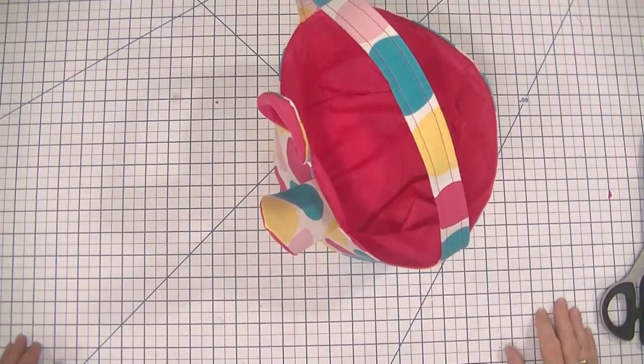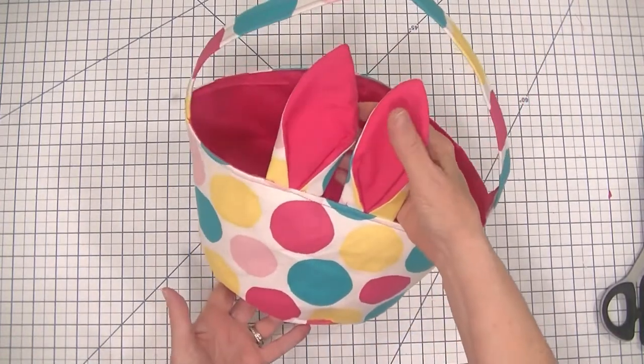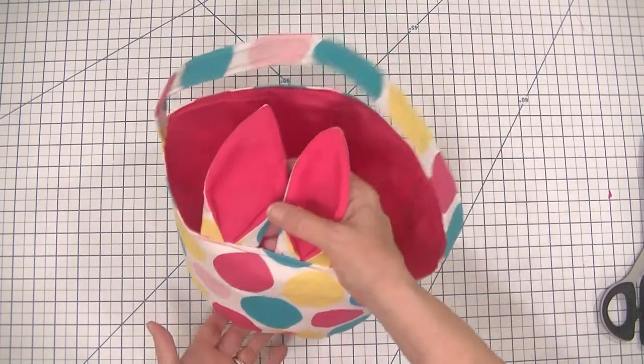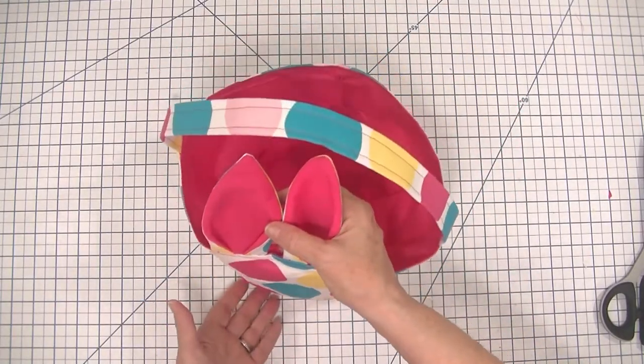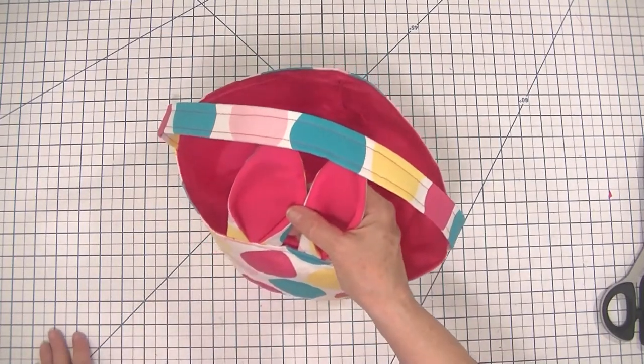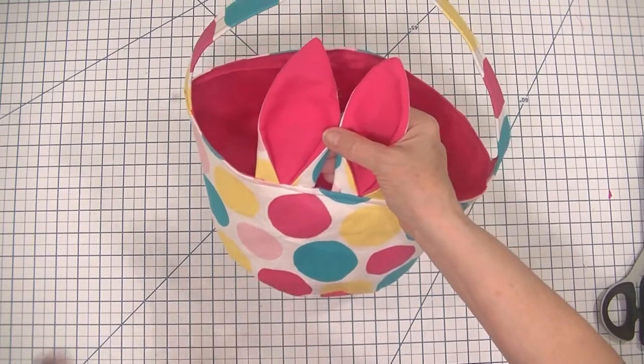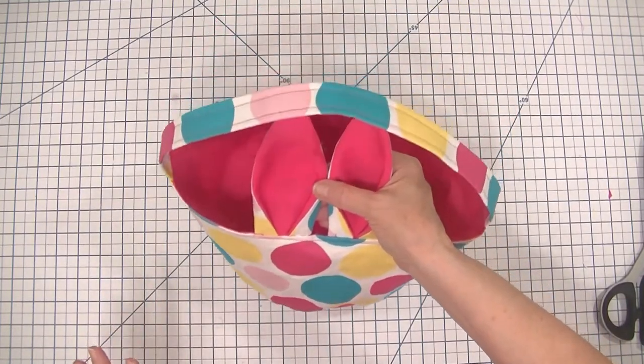It is super simple. It is a beginner sewing project that anybody with basic sewing skills can make. It's a little fidgety on the bottom but I know you can do it. Just follow these step-by-step instructions and you will be right on top of this project.